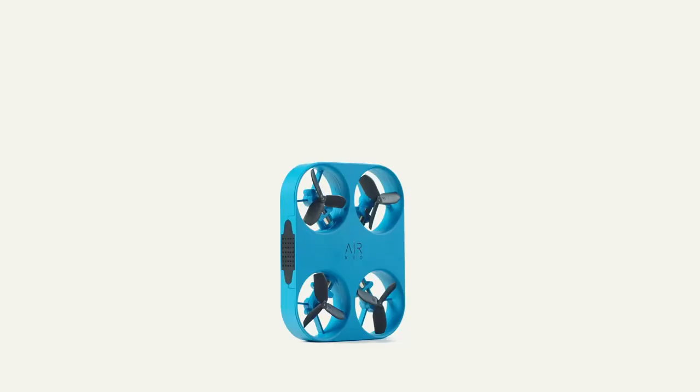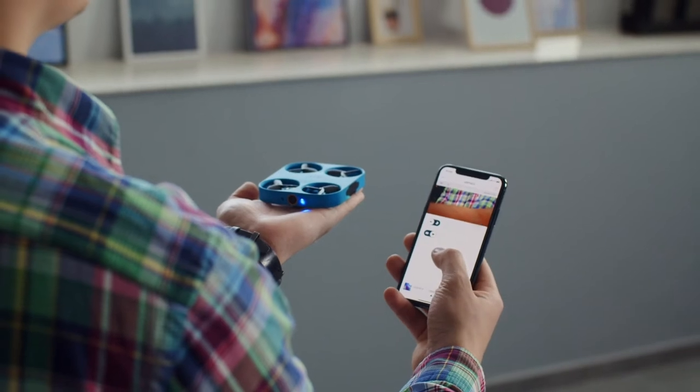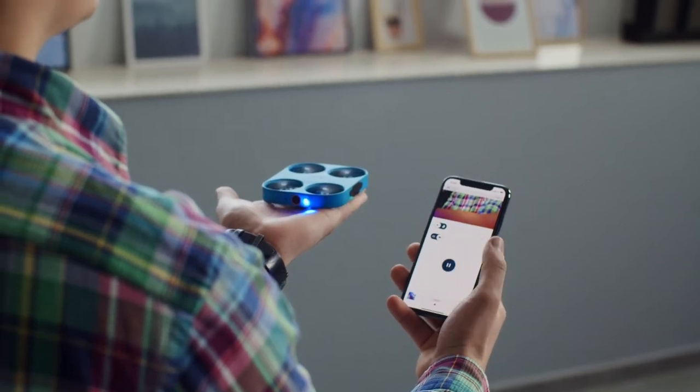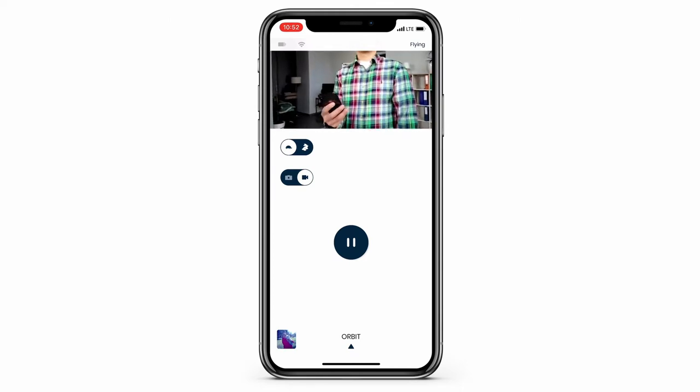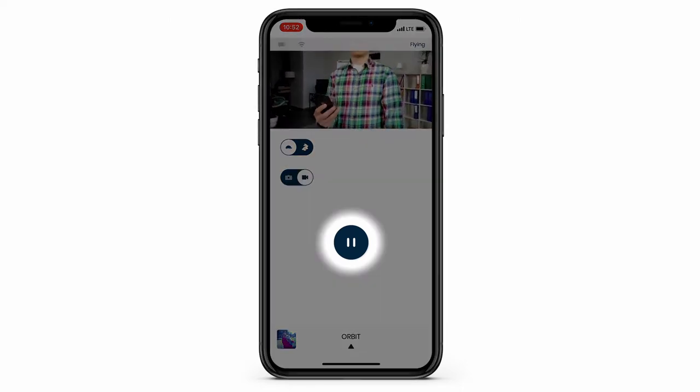Let's try another Autofly mode, in this case, Orbit. Just as before, hold Airneo in the palm of your hand, arm outstretched. You'll see yourself in the viewfinder on the top of the camera screen. Simply press the blue play button to arm the motors.